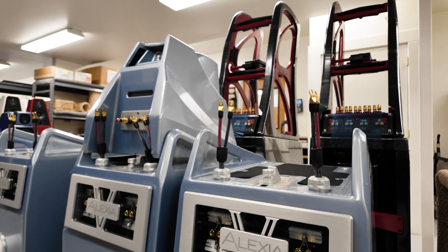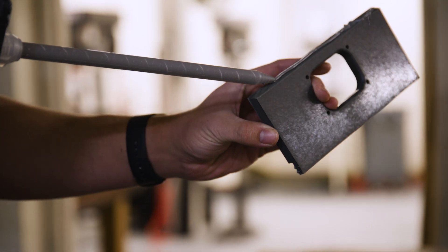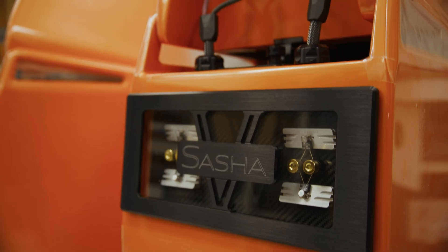V material starts as a similar material to X material, but we have integrated into it an intrinsic internal dampening. That gave us the wonderful opportunity to isolate the woofer box from the mid-range and tweeter box.